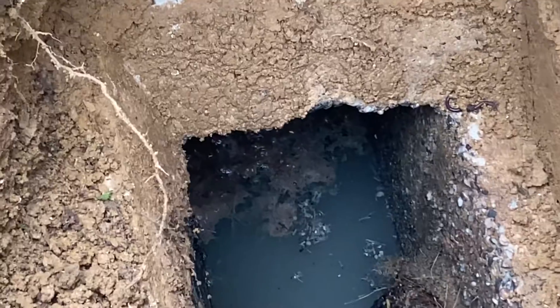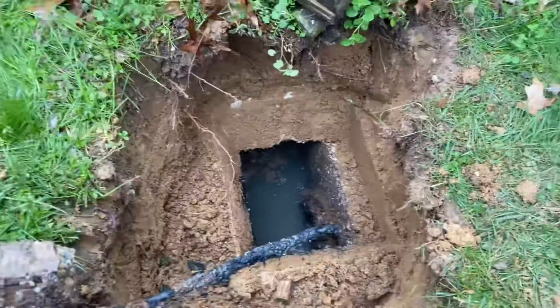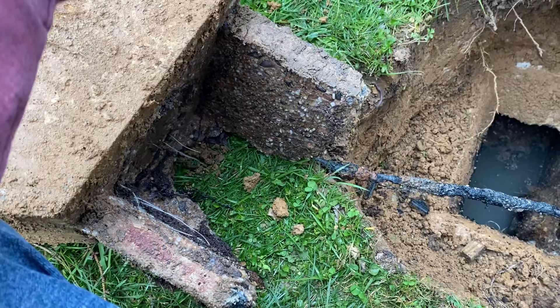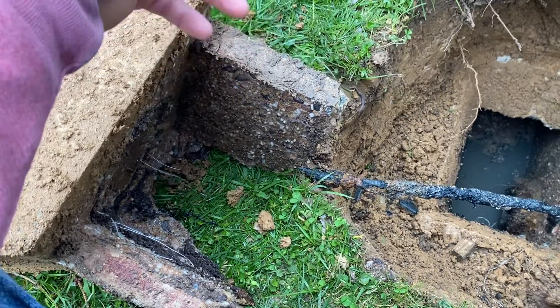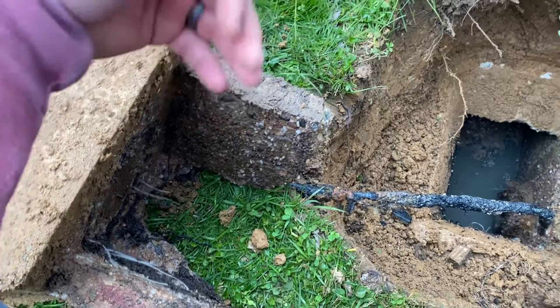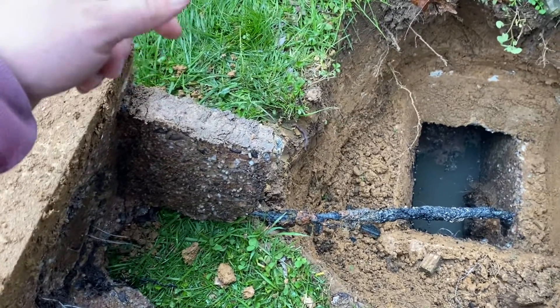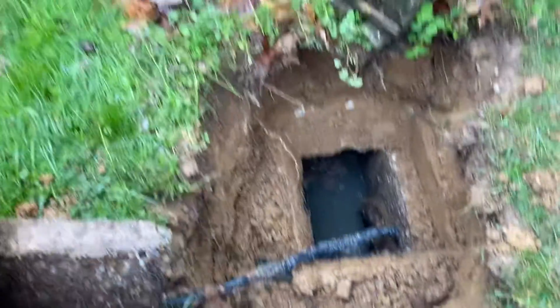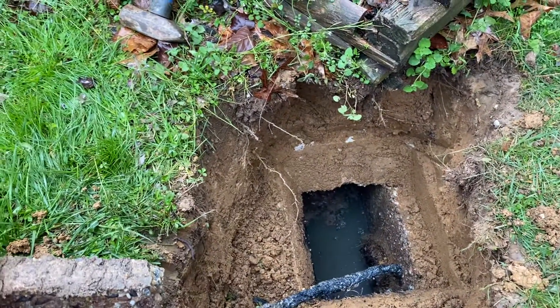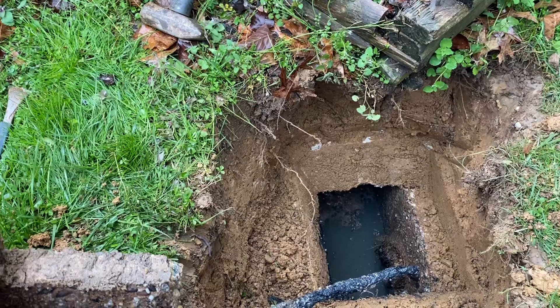It's super important whenever you're getting your tank pumped or inspected that they're looking to see if the baffle is still there. If you have a concrete baffle on an older septic system, it doesn't hurt to consider prematurely replacing it to avoid any issues down the road. The issues that will usually happen is all that scum can work its way into the pipe or into the dry well, either causing a clog or a premature failure.